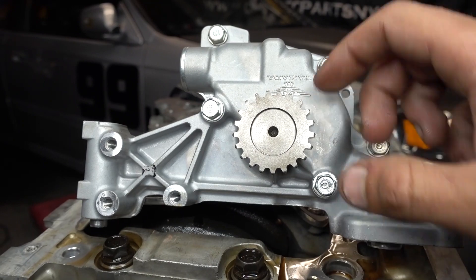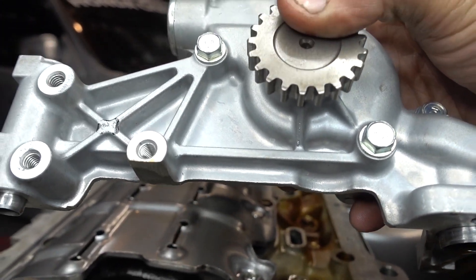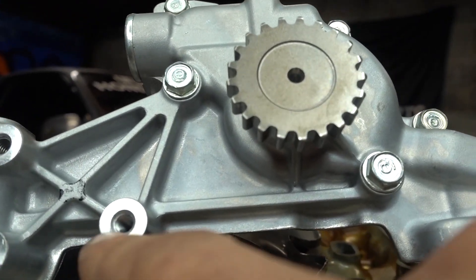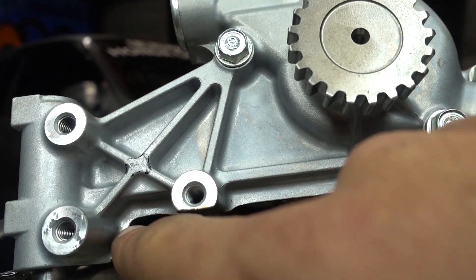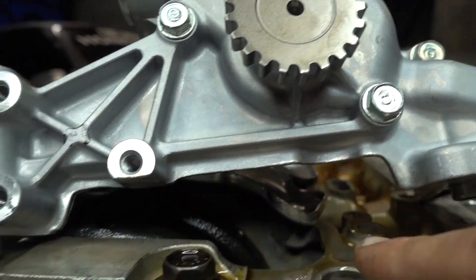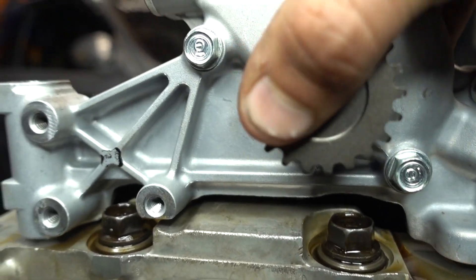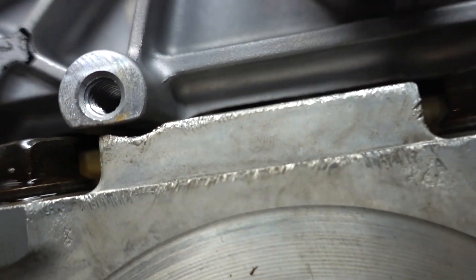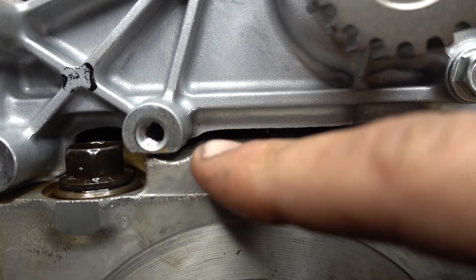One of the other really important modifications that has to be done to the oil pump to make it fit is some trimming to the actual pump itself. As you can see, this is kind of trimmed over here, but you have to shave out some of the material so it clears these bolts over here. See how tight it is over there and over here — pretty easy, just going to shave it to give it enough room.